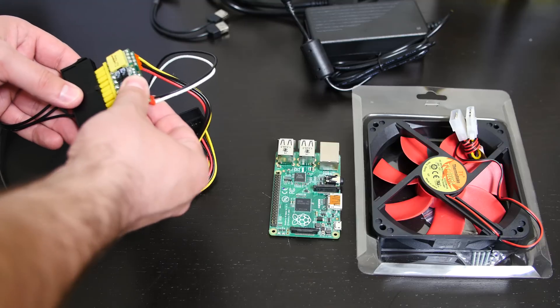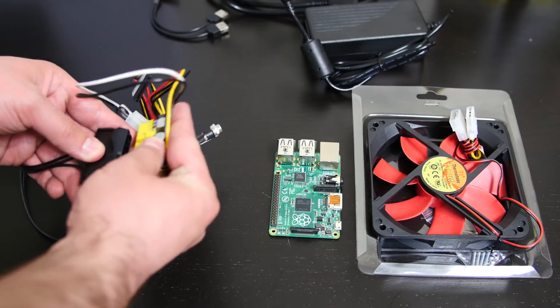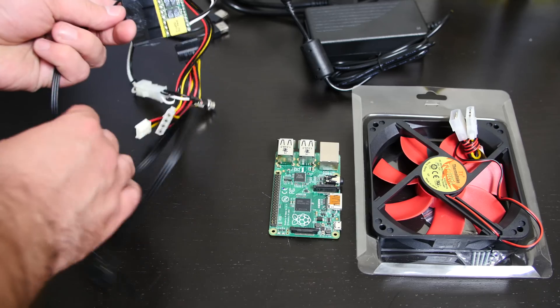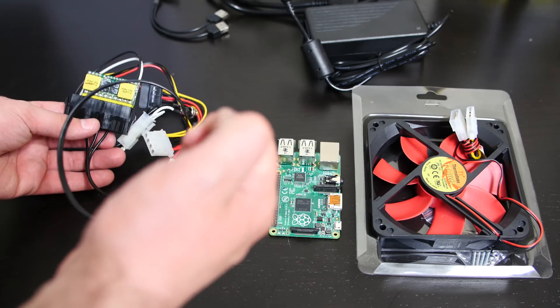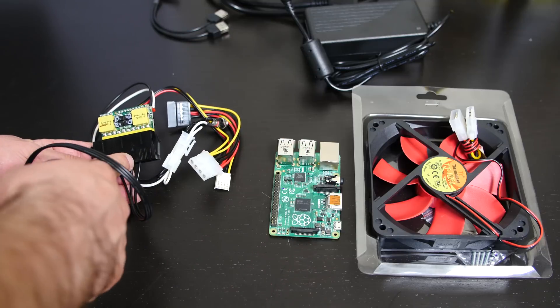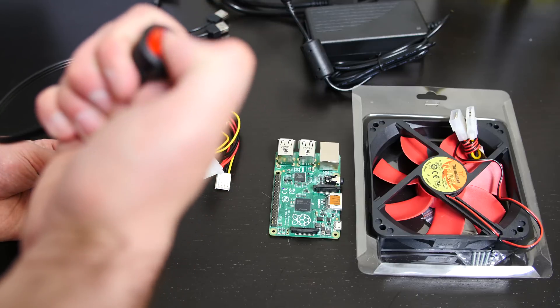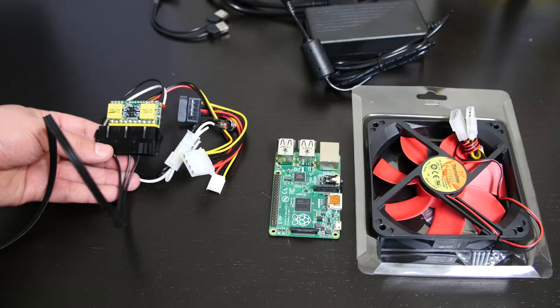This adapter here connects to the 20-pin on the Pico PSU — this is a 24-pin adapter. The 20-pin will connect to this, and I'll show you how that works. It connects right here, and the way this works: it has a power on/off switch. This will trigger the power supply to turn on or off, so it thinks this is an actual ATX motherboard connected to it.